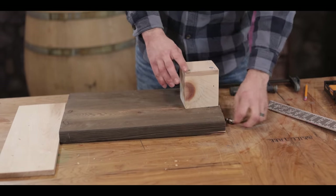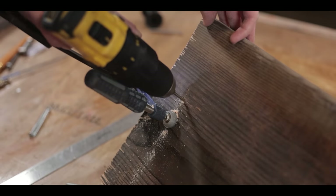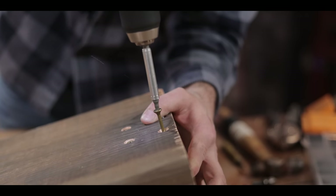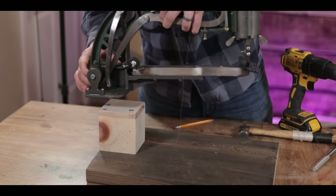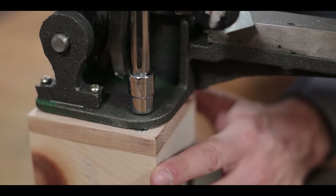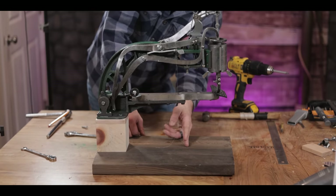With the riser block together, I sat the machine in place and marked the mounting holes, then pre-drilled those with a 3/8-inch bit and secured the threaded inserts with an Allen wrench. That's exactly why I wanted hardwood on top — it holds the threaded insert without pulling out like pine might. I went over everything with an orbital sander to smooth tool marks and round off the edges.